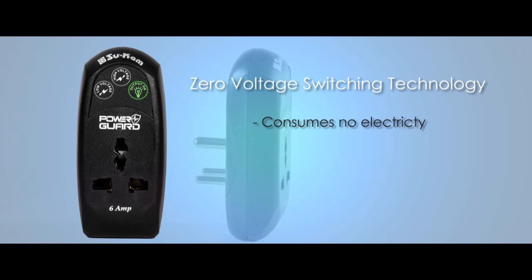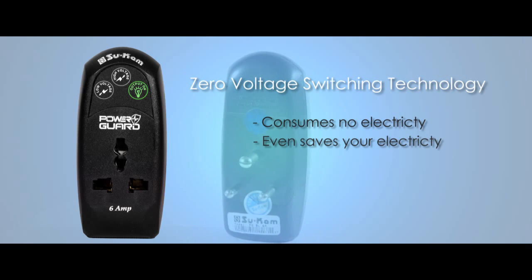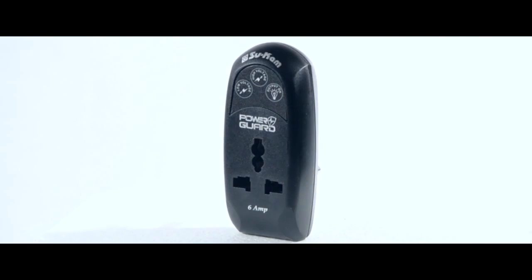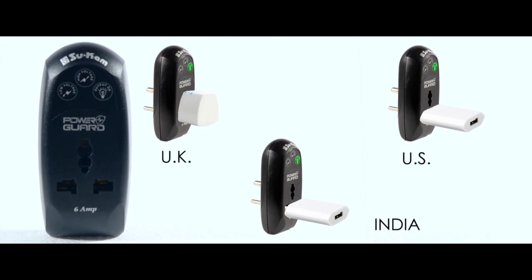Its ZVS — that is, zero voltage switching technology — helps you save electricity. Due to this, PowerGuard consumes no electricity while turning on, off, or even while switching voltage. Above all, PowerGuard is visually appealing and comes with a universal plug-in that makes it compatible for any kind of plug and easily portable too.